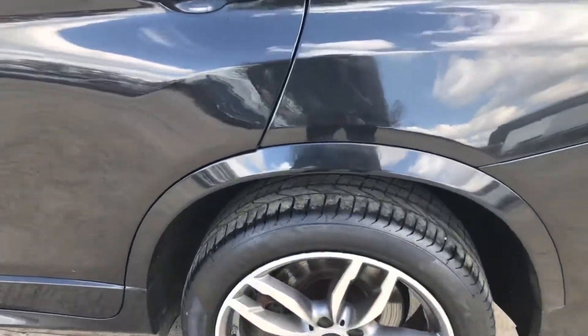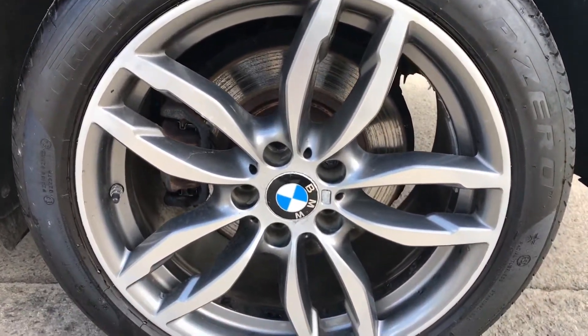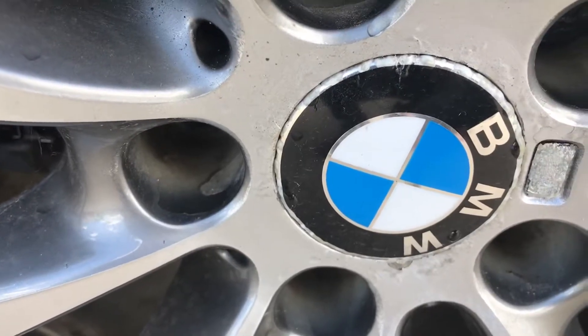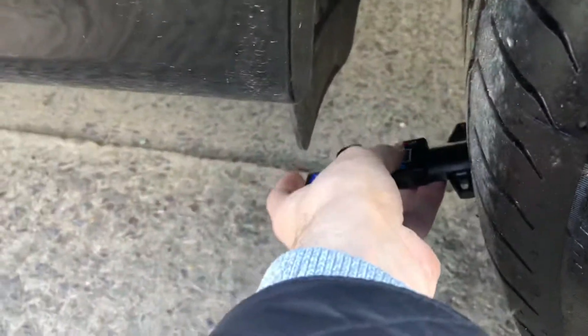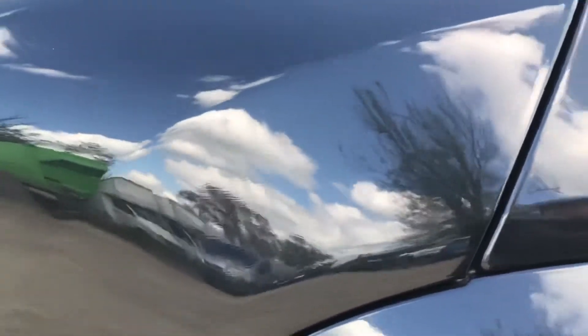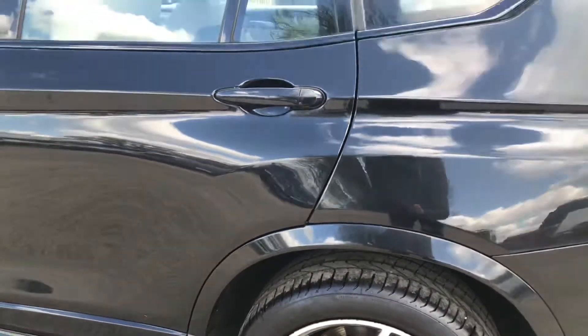Coming around to the back left, here's the back left alloy and tyre. Overall that alloy is in good shape — just a bit of corrosion on the center of the alloy and on the center cap, which is quite normal. You've got a Pirelli on the back left with nearly 7mm of tread. It also looks as if this arch has been painted — quite hard to tell unless you're really up close to the car.